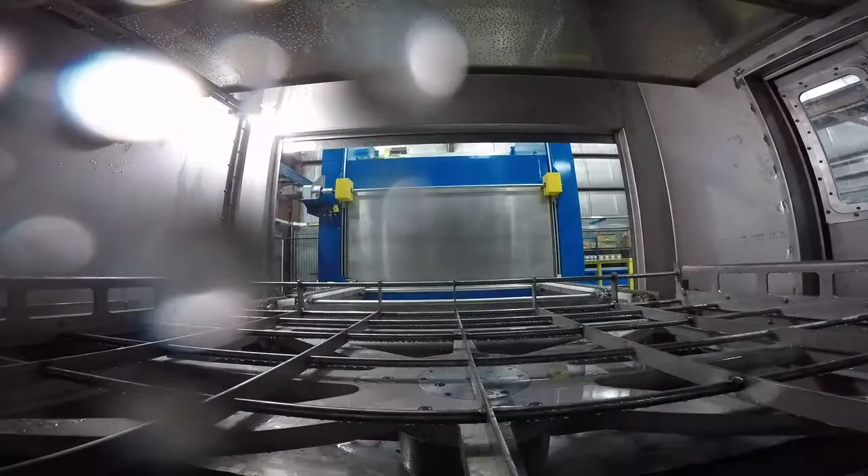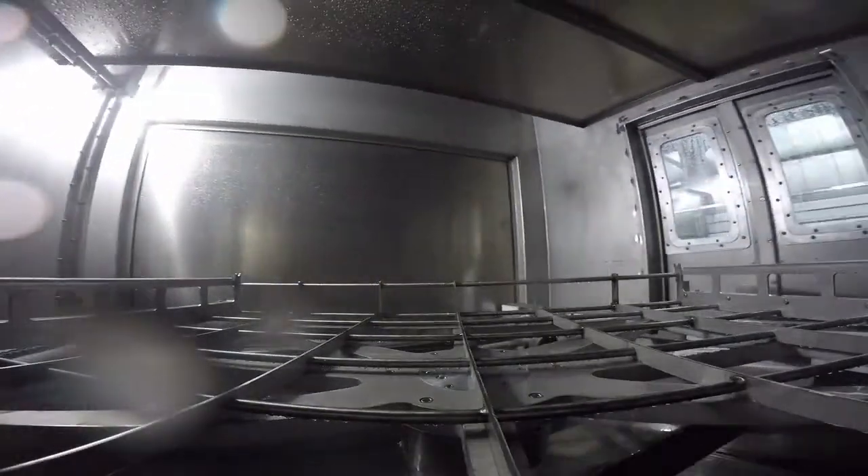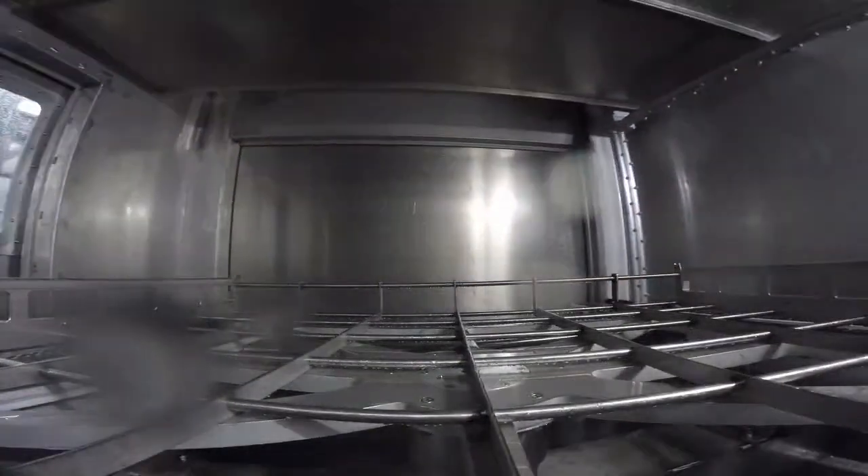Post-Rinse Station. Rinsing is accomplished by a pressure-controlled traversing spray header. This spray header moves front to back in the booth and delivers water to the part surface via spray nozzle. The supply pump utilizes recycled water for the initial part rinsing, followed by a fresh water-supplied rinse.